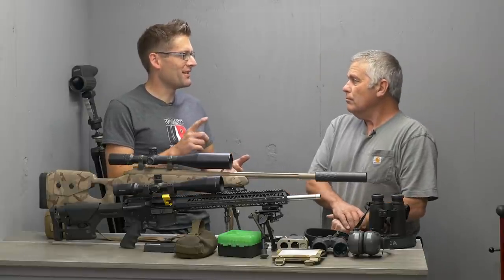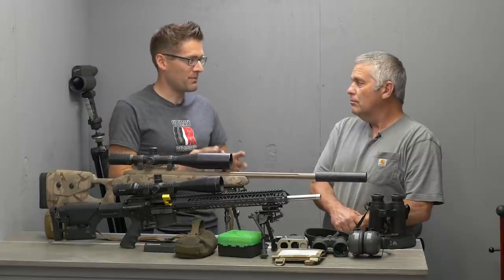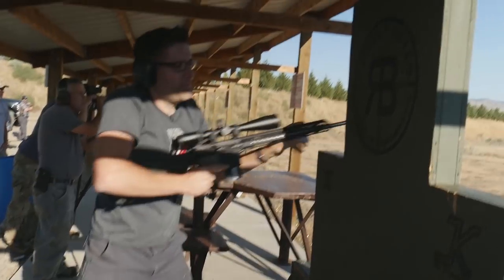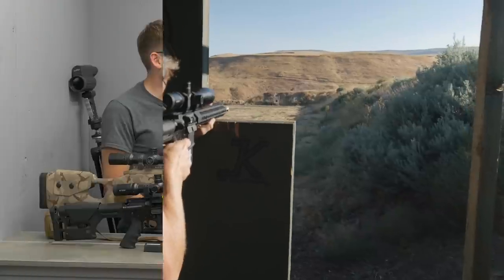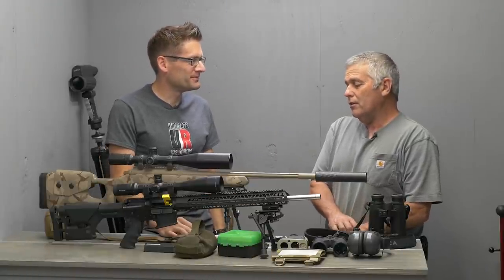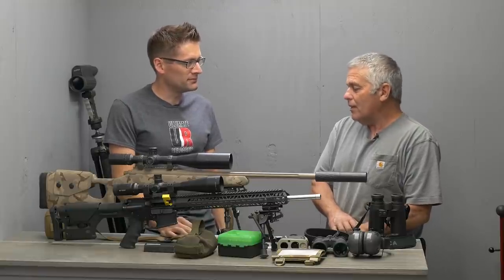As you've mentioned several times, things like the wind, the stopwatch, keeping the scope steady, and shooting off barricades would have a lot more impact on your score than choosing 6.5x47 Lapua versus 6.5 Creedmoor. Absolutely — if you're shooting a half-minute gun or better, it's not going to be the gun that limits you.